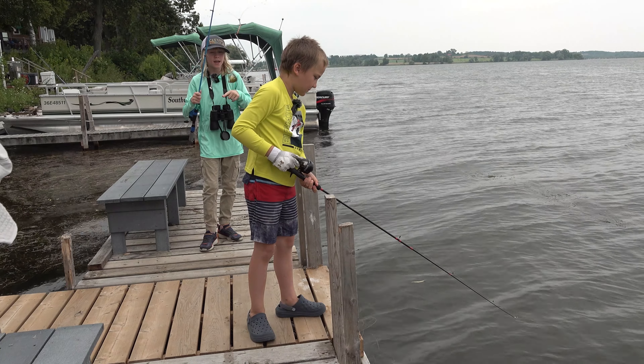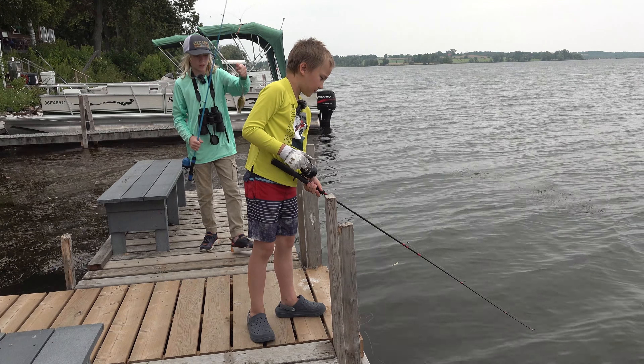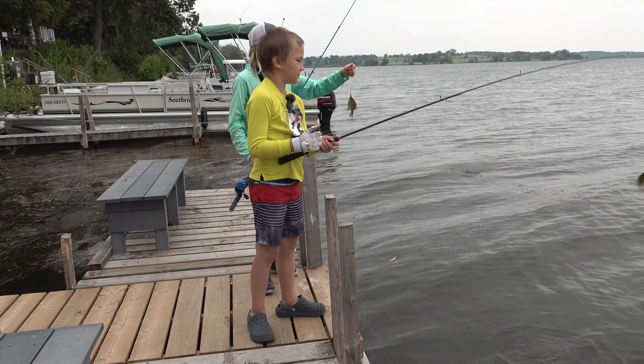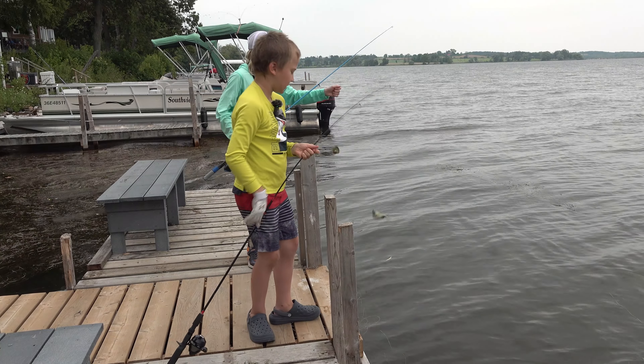I'm Michael, and this is a smallmouth bass. You have to take off the hook — it's near the eye but you can do it. We got a double! Okay, take off mine first, then put him back.